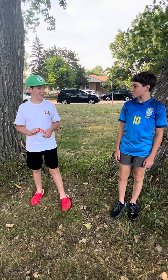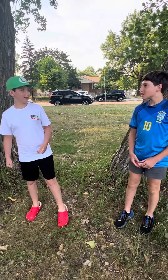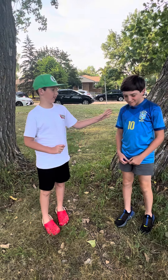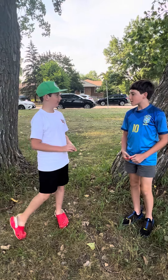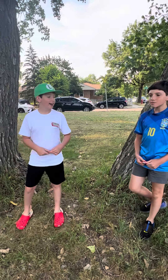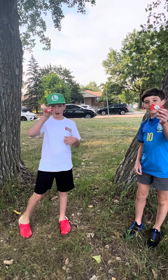Hi everybody, it's me, Spicy Louise. This is my new friend Enzo. Hello. He's been a big fan of the channel for a long time. He's seen every one of my videos, and he's the best. And he brought us these Tabasco chocolates.